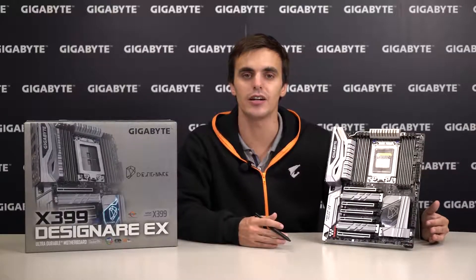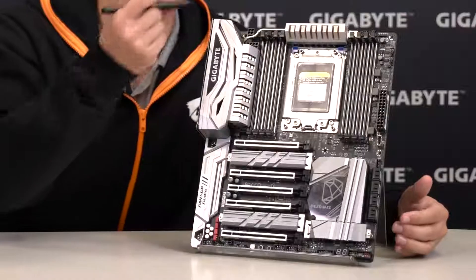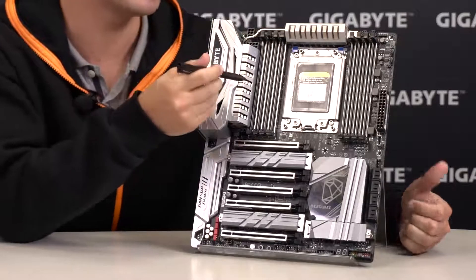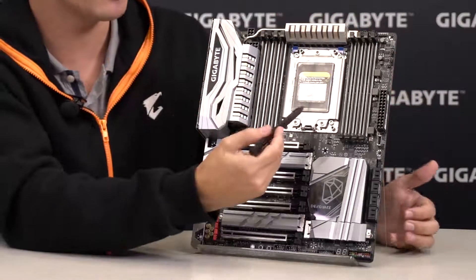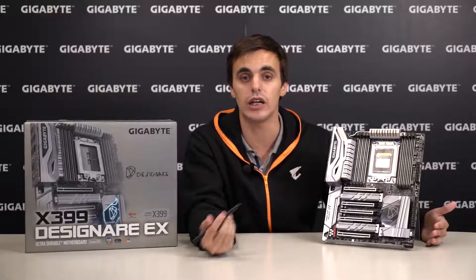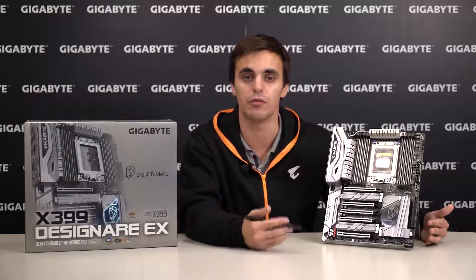This is a content creators and designers motherboard, but gamers should also pay attention because look at this beauty. Starting from the top we have 8-pin plus 4-pin gold-plated power connectors as well as a new robust VRM heatsink covering the digital VRM solution from IR. This is the TR4 socket to support AMD Threadripper processors — CPU performance is key so you can multitask like never before and save precious time while working across your projects and different applications.